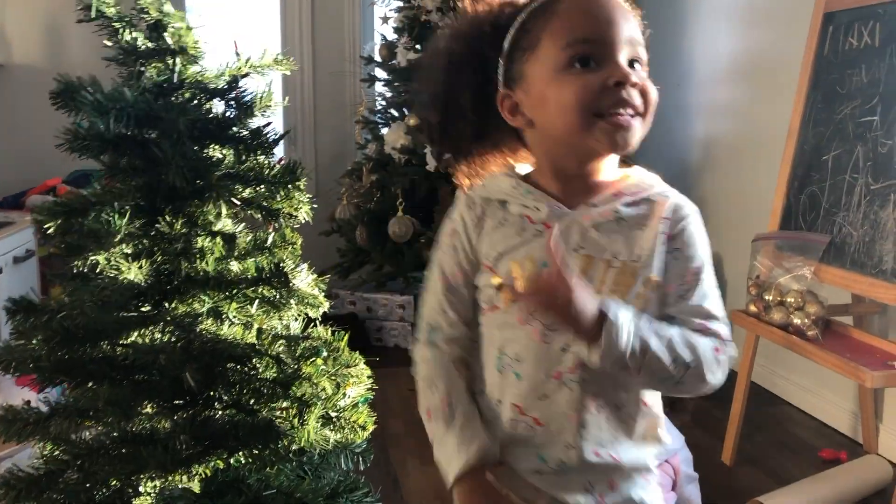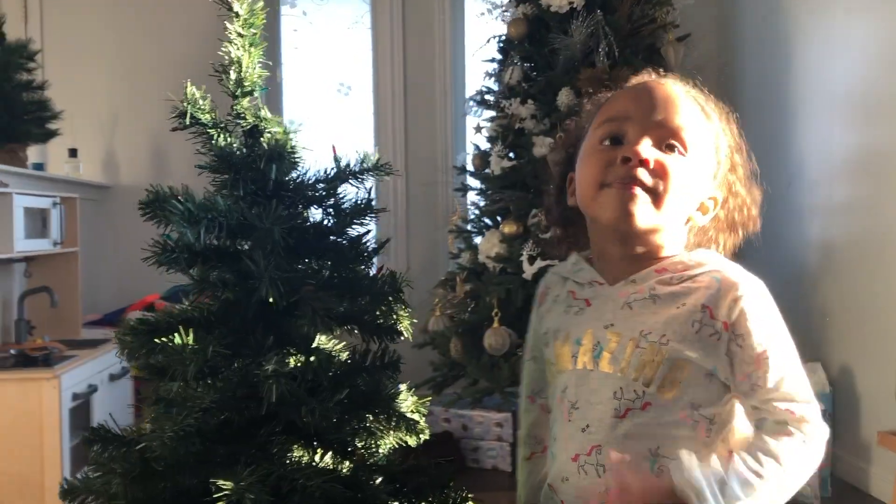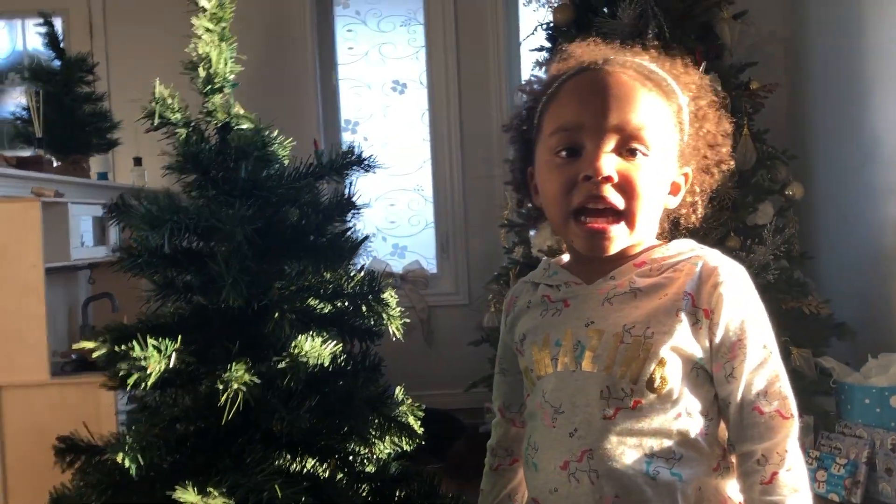Back to my channel. Today we're going to decorate my Christmas tree. Okay, go.